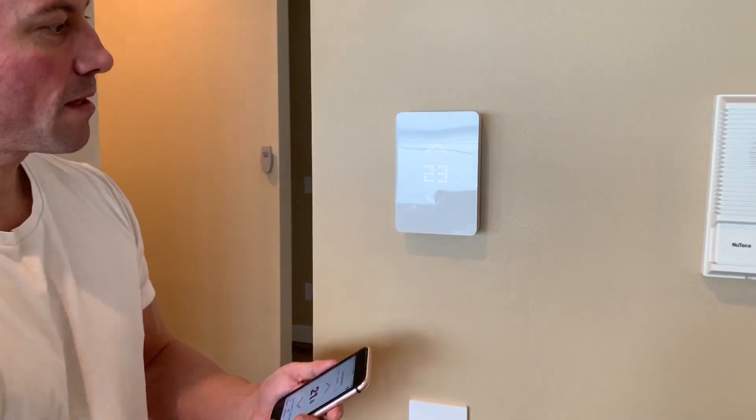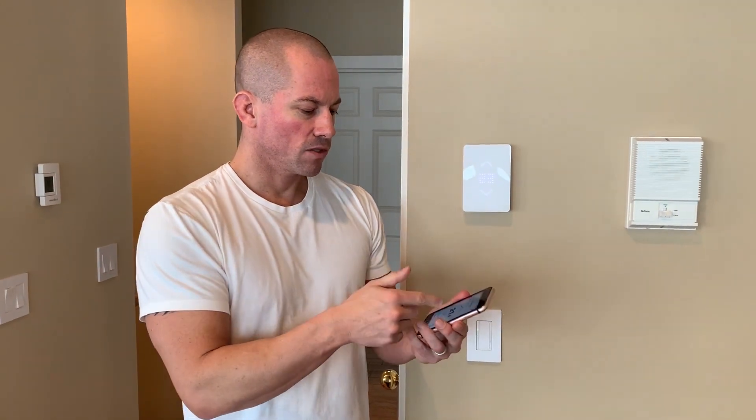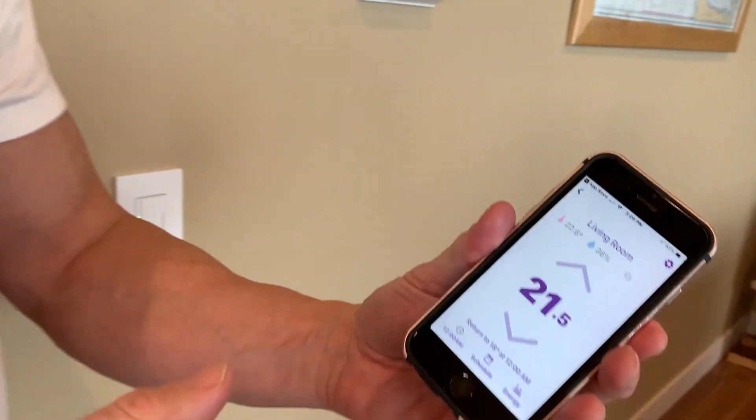Okay, we're all set. We've got our new MISA smart home thermostat installed and the app installed as well. We've got remote access to toggle our temperature, and the app gives us the current humidity reading in the room.